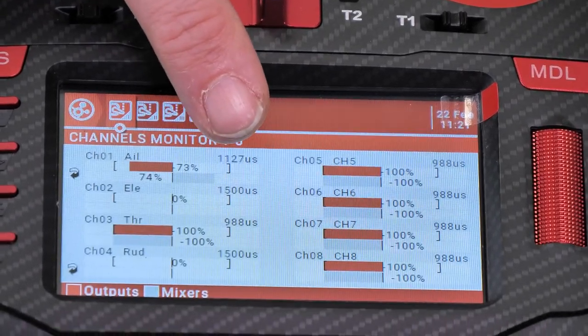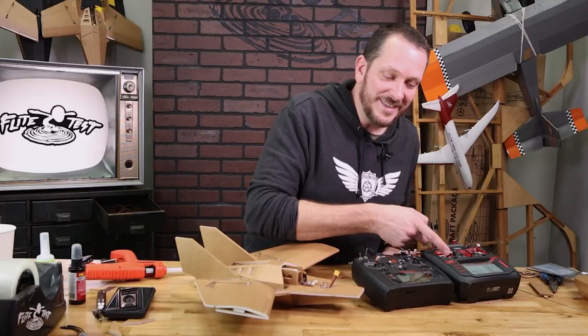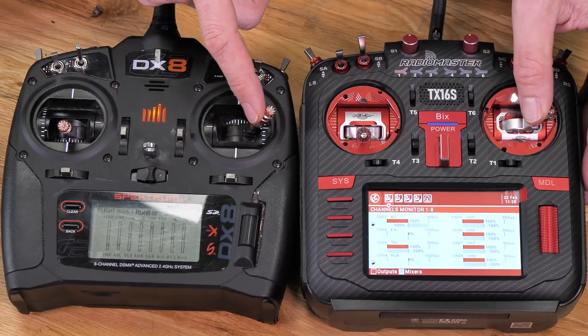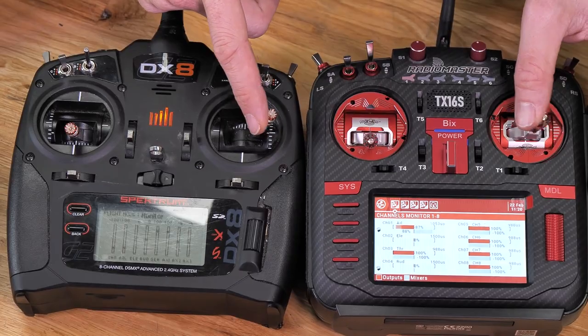Now when I push the aileron to the left, you'll also see that PWM go down — that's exactly what we want. Let's confirm that now with the rudder. When we push both rudders to the left, we should see the PWM go down, and that's exactly what we have.